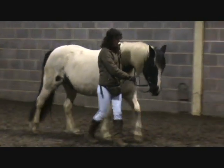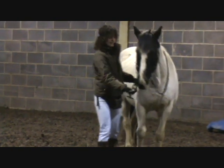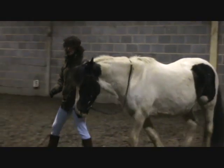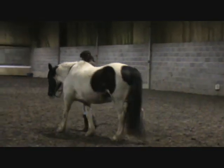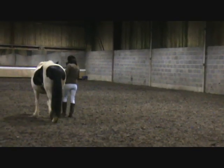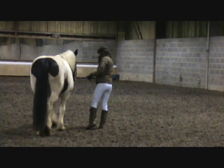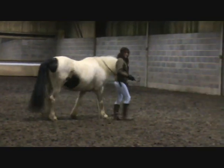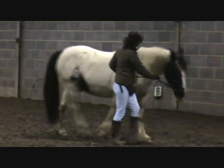We start off just by asking for a little bit of flexion to the inside. And that builds up, as it did with India, into getting some shoulder-in and in hand. Now I'm asking for slightly more from him — he's a lot more advanced than she is. But when we're just warming up, I tend to ask for fewer steps rather than more.